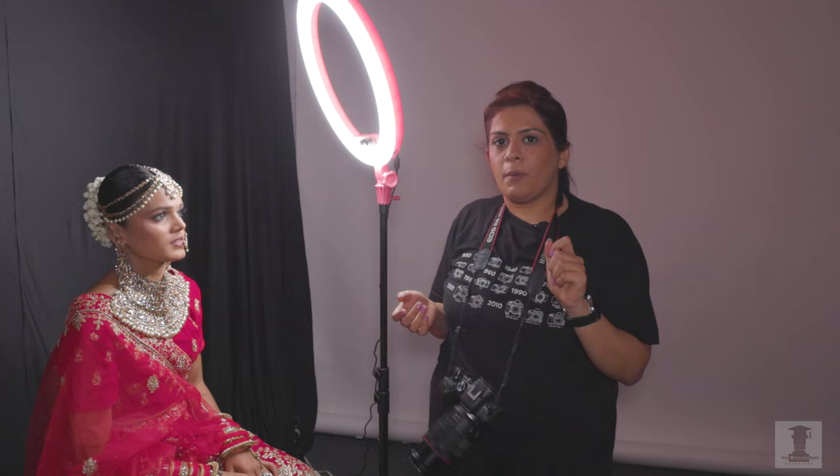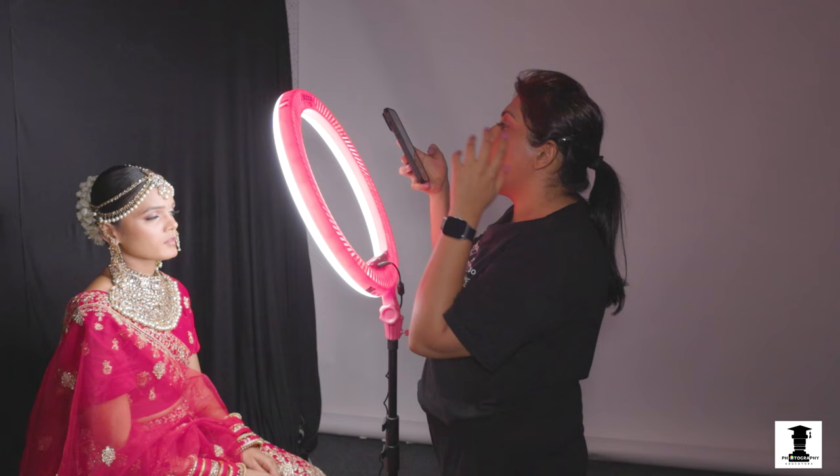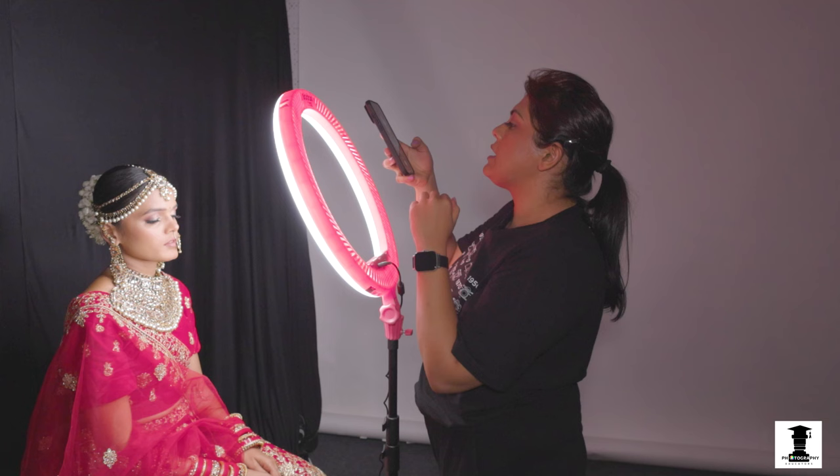If you are a makeup artist, you might feel that photos from a DSLR look much better than from a phone. Now I will take some photos from the phone so we can see how it turns out. Of course, DSLR quality is better, but if you want photos for your portfolio, you can take them from the phone. We have our iPhone here. We will use Contour Light in Portrait Mode. You can use portrait mode on any camera or phone, and wherever you get bright or low light, you need to reduce the exposure on your phone.